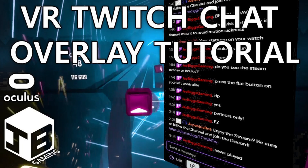Now, let's say you wanted to see your chat inside of virtual reality. Well, you can't — because Oculus does not like you. Well, okay, you can, but it's a lot harder.